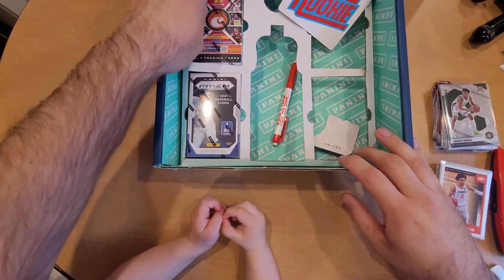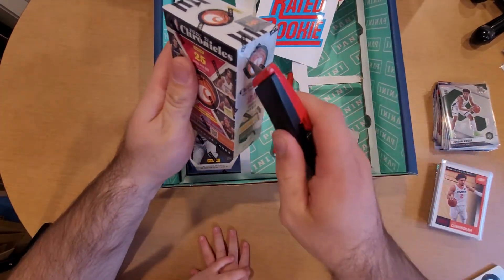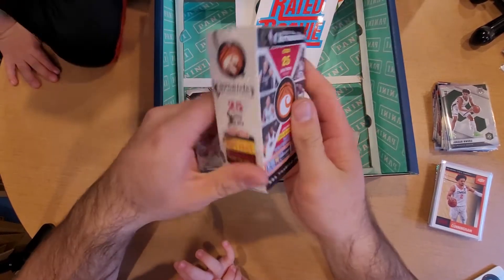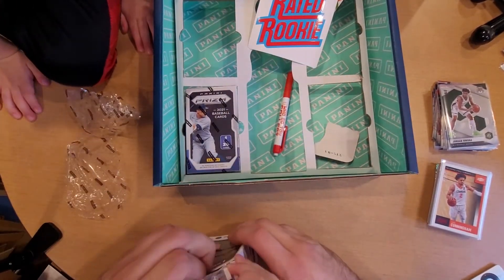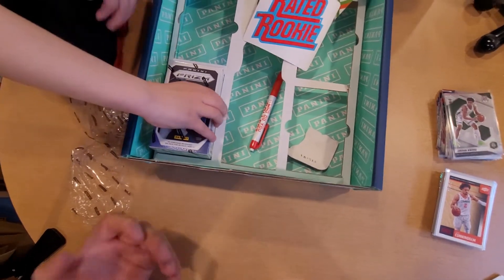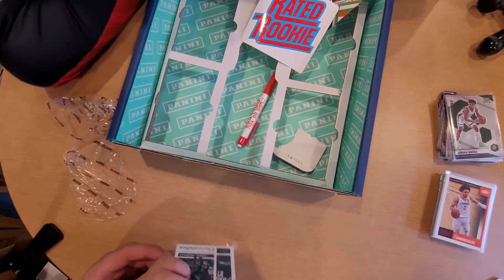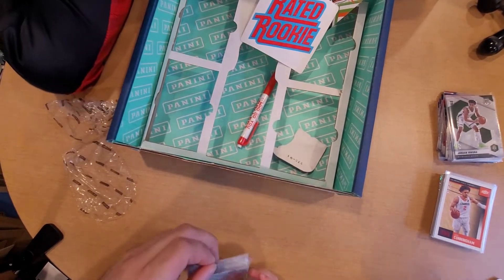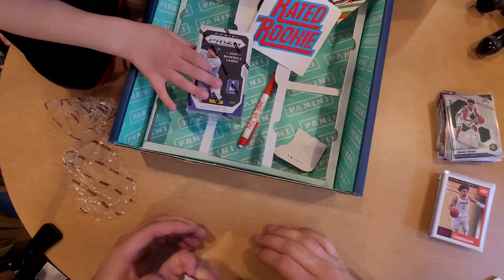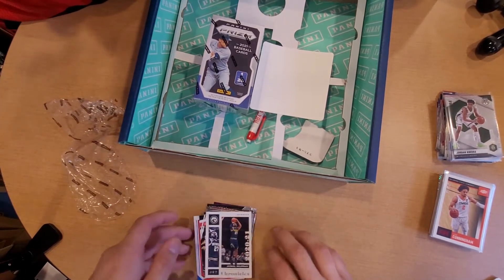Overall, definitely not upset or let down - some sweet cards, some big hits. Getting a numbered Cade Cunningham - that's to me just pretty phenomenal. Next we got Chronicles 2021 - I'll get a little cut in there and let you do the rest. A 2021 Chronicles, let's see who we are able to pull out of here. Let's go ahead and turn these around. Who's first?